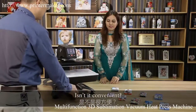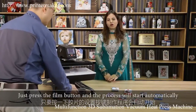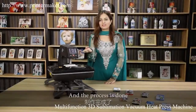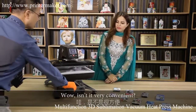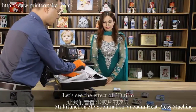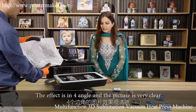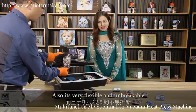It's done — isn't it convenient? Just press the film button and the process will start automatically. You can see it will automatically come out. Wow, isn't it very convenient? The fantastic, beautiful phone covers are coming out. The effect is full-angle and the picture is very, very clear — also it's very flexible and unbreakable.